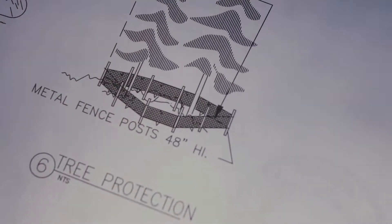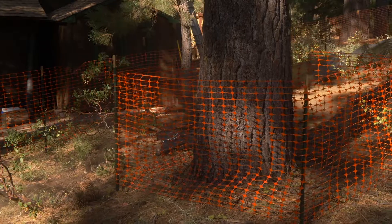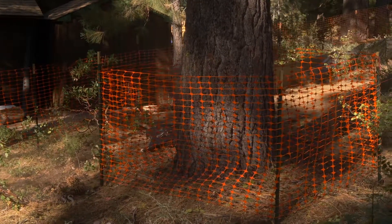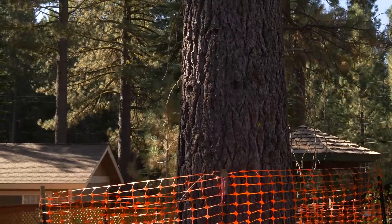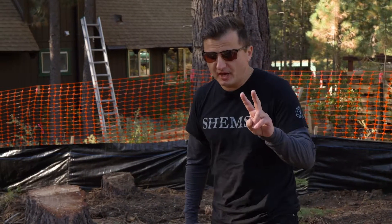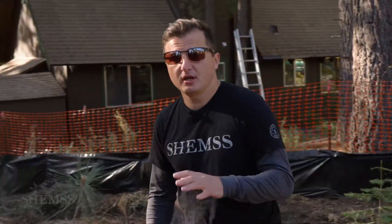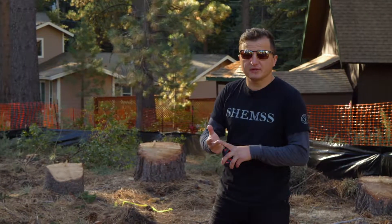I also want to talk about tree protection. We have about four trees we're protecting with orange fence and metal stakes. You don't have to call the second pre-gray inspection if you don't have trees on site. When we cut the trees we can damage the fence — the orange fence and BMP fence.